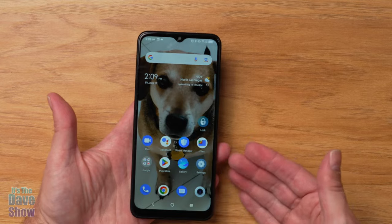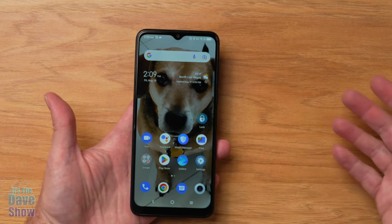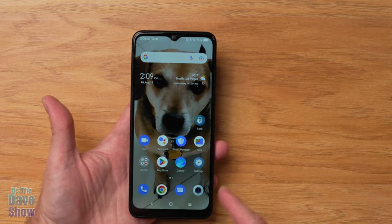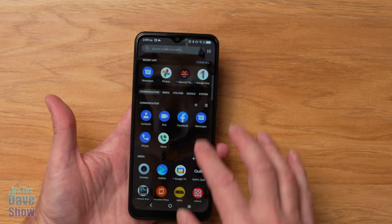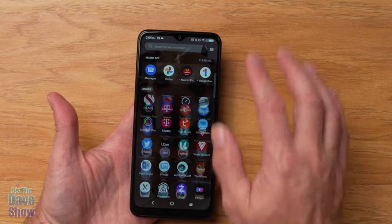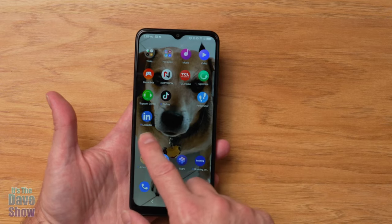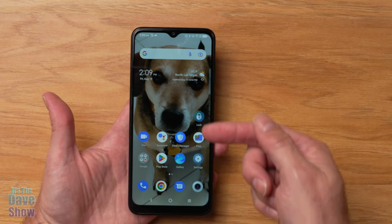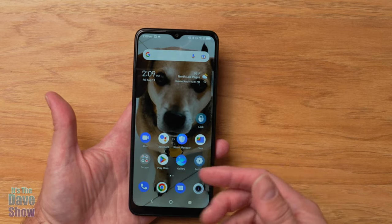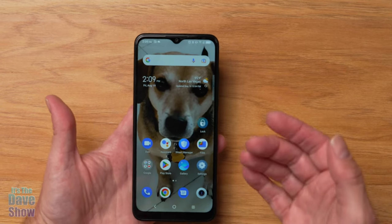This is an Android phone powered by Google. Since I also have an Android phone, transferring everything over was really easy — all my apps came right over with no problems at all. Just be aware that on a new device you may need to re-enter passwords for certain apps like banking, but otherwise the migration was seamless.